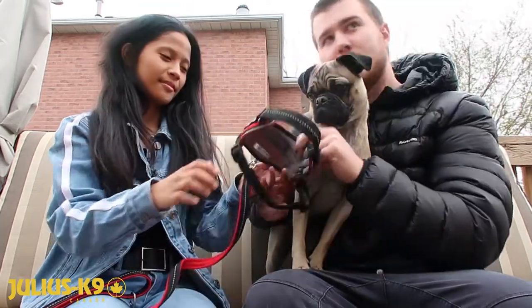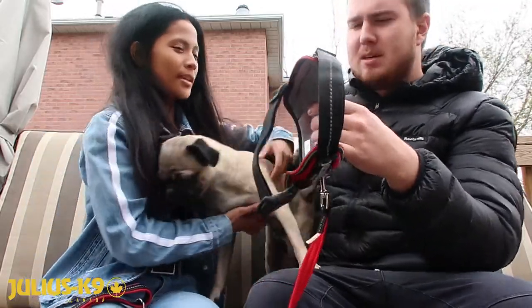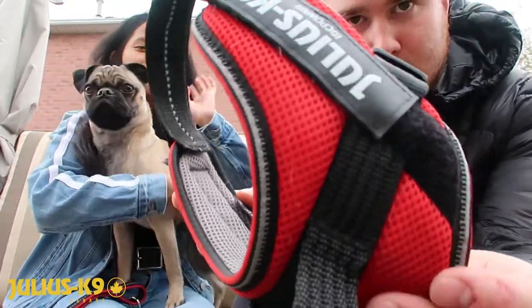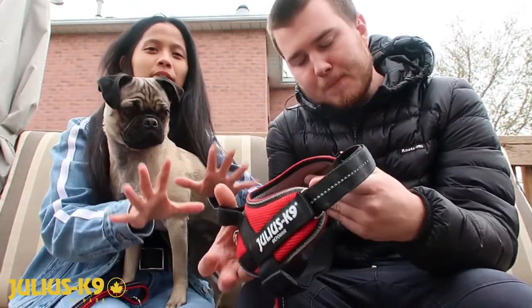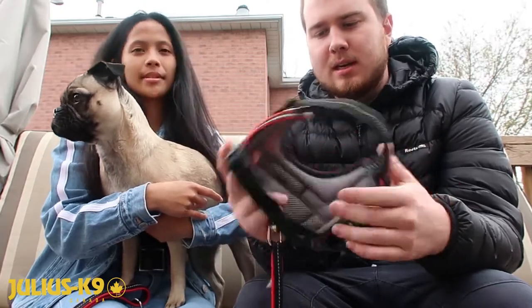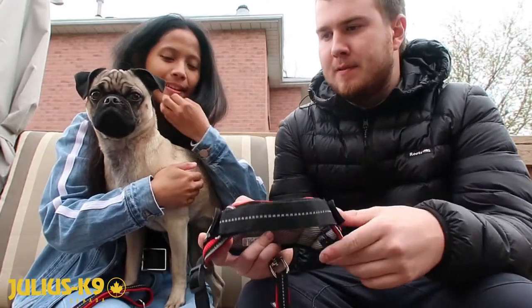This one actually feels like the dog can breathe, especially for pugs and dogs with smushed faces. One of the really good features we like about this is obviously the mesh — it's really lightweight. As with all the other Julius K9 harnesses, it's got a strap in the front, which is really good for brachycephalic dogs like pugs, bulldogs, and frenchies.